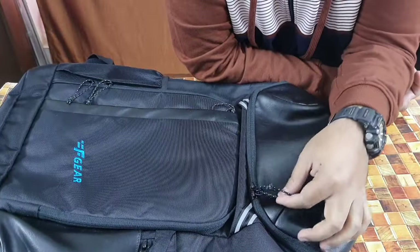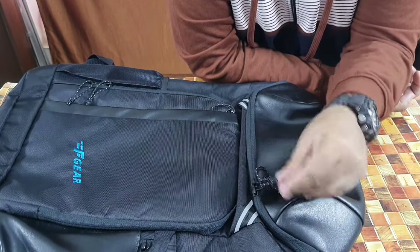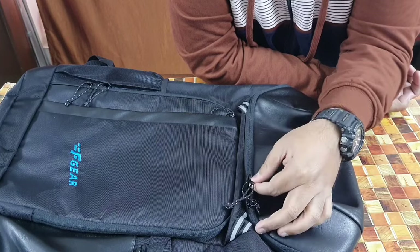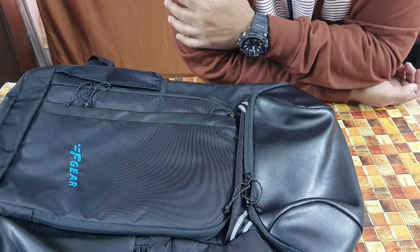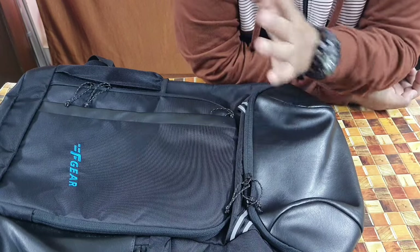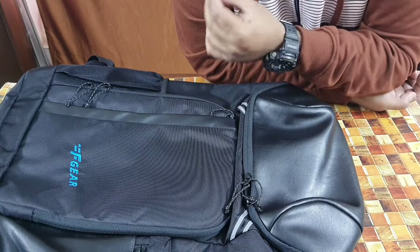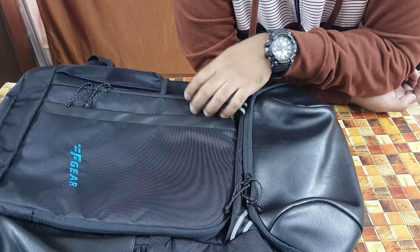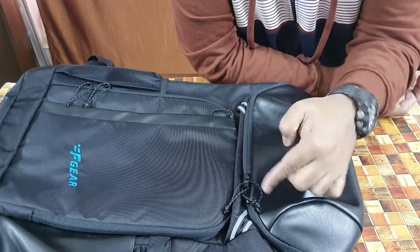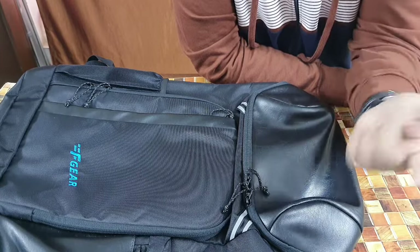The third drawback is the zips — they're pretty small. The string pulls make it easier to open, but if you pull too hard they're going to break. I was expecting better quality zips at this price. F-Gear could have increased the price by 300–400 rupees more and added thicker, bigger zips, which would ensure better longevity — because zips are what break first on backpacks with extensive use.